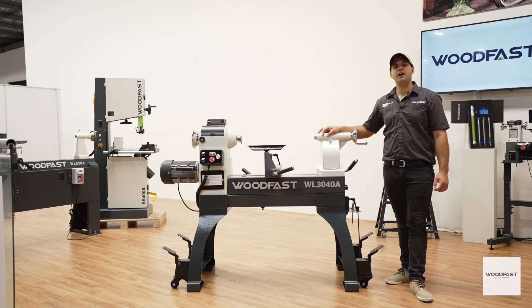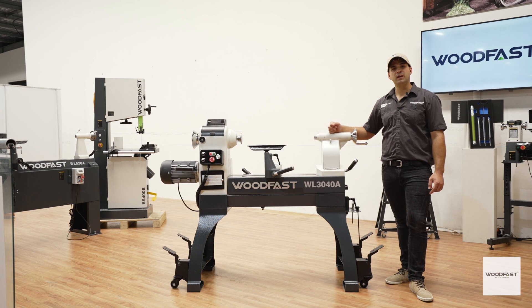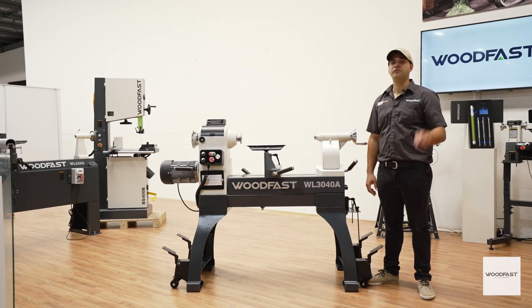This heavy duty Woodfast woodturning lathe offers all the key features you need, including a powerful three horsepower variable speed motor, remote magnetic controller, super heavy duty build, and the world's first electronic lathe bed extension. Stick with me as we go through the details and learn why this machine is perfect for your workshop.